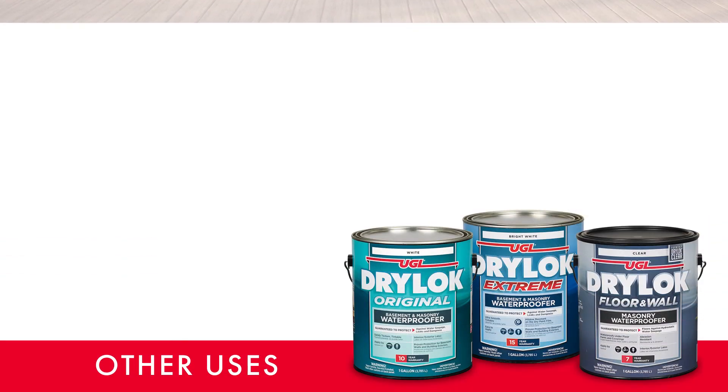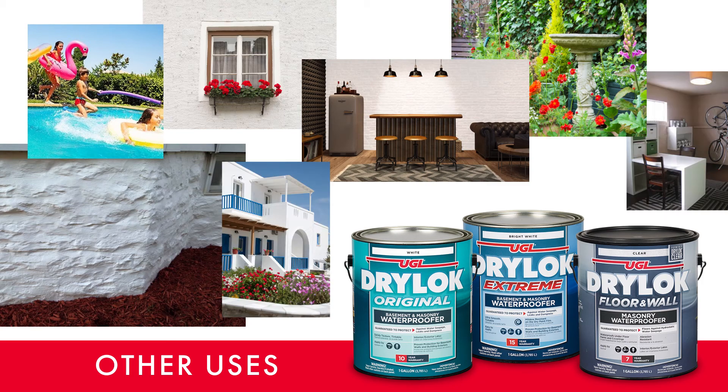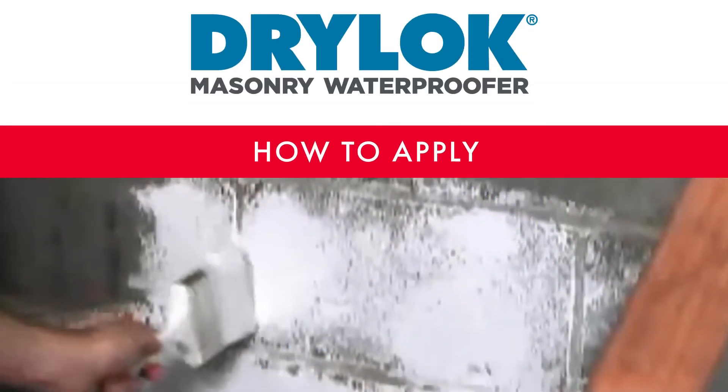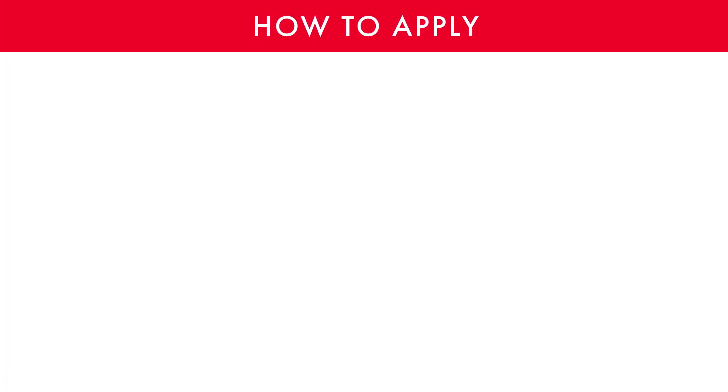Some other areas to use Drylock are swimming pools, bird baths, retaining walls, and much more. Visit drylock.com for using the right product for the right job. As we all know, the proper prep will lead to the most success. Drylock Masonry Waterproofing is three steps: Prepare, Patch, Waterproof.